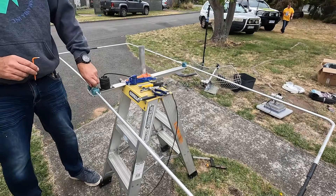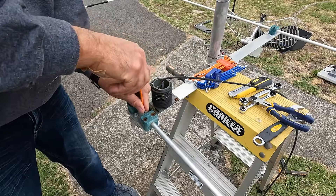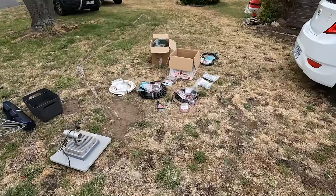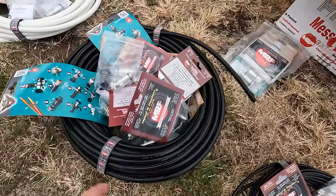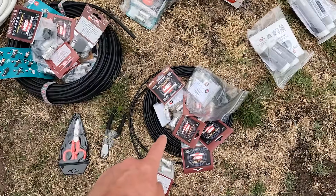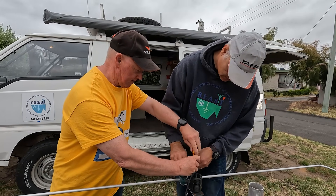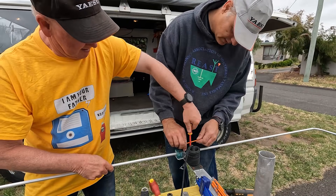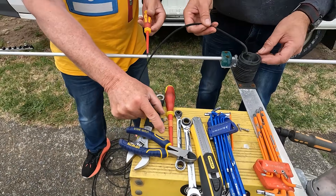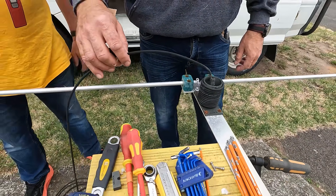This is the six meter Moxon antenna on the field day van — we've done a video on this before. It's just for portable operation on the van, and today we're putting some new coax on it. We've got piles of coax over here — this is all Messi and Poloni coax — 10mm, 13mm, 5mm. We're also making it ready for more power — more power, less loss.